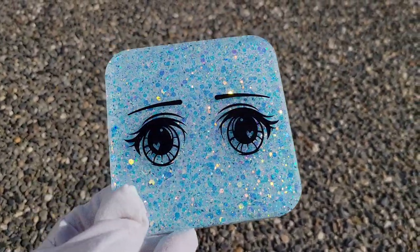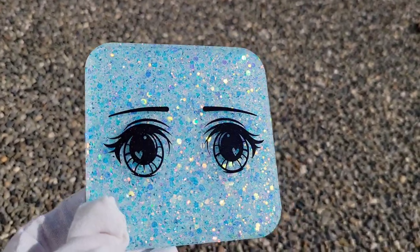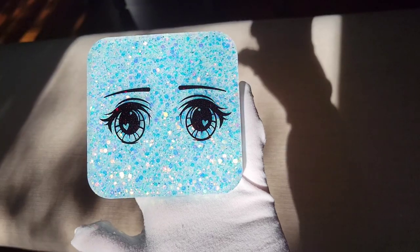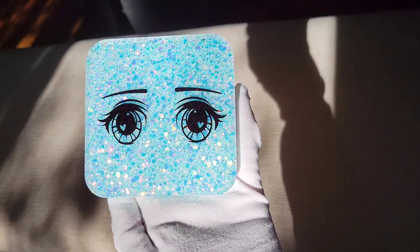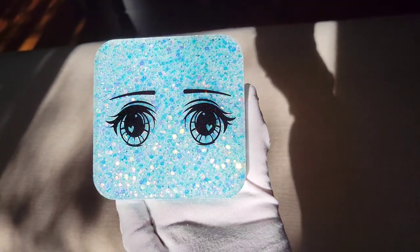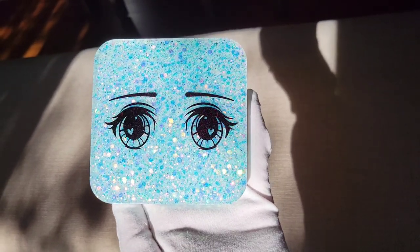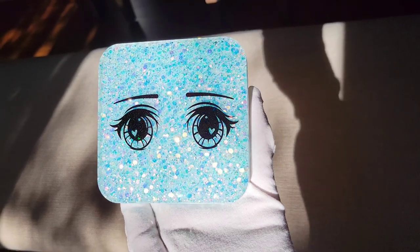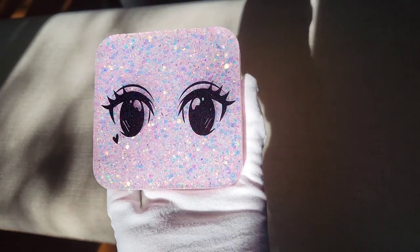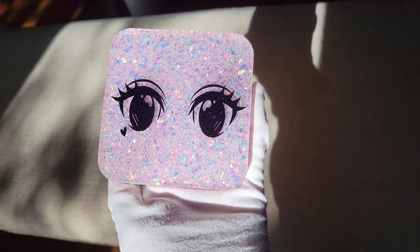I like the blue one a lot - blue is one of my favorite colors. I also really like the opal one. I wanted to quickly show you this in full direct sunlight - these foils have a holographic look to them too. You can see on the eyes they have a fun holographic sparkle. Definitely check out these foils on Etsy - I'll link the seller's shop down below. She has a bunch of different colors to choose from. You don't have to do this black holographic one - you could do any color you like.